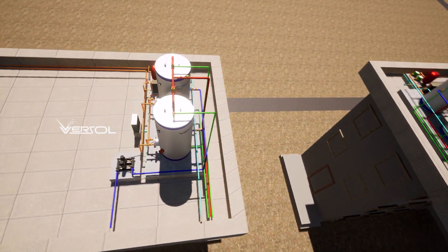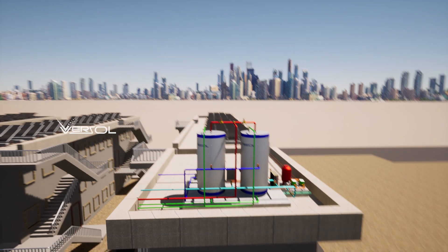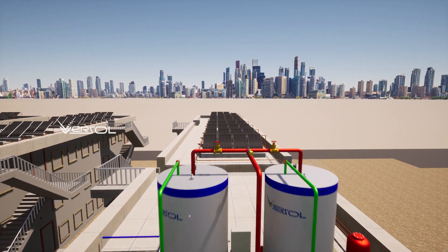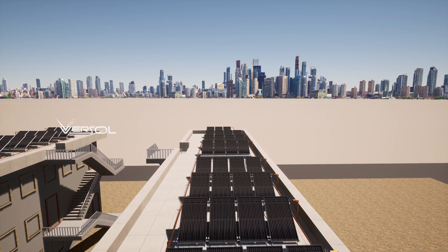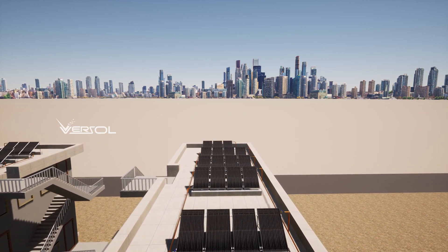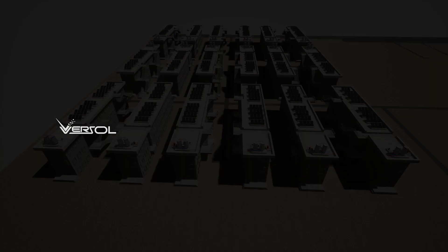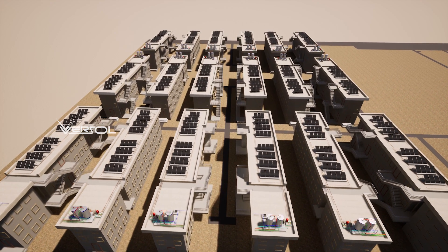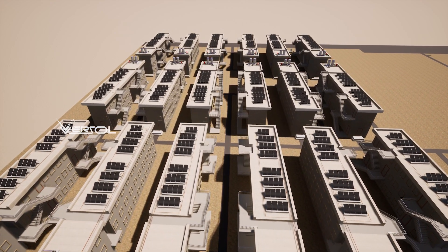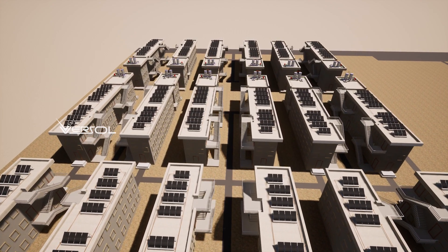Versol solar hot water heating system is highly efficient, thanks to its advanced design and high-quality components. The system uses high performance solar panels that capture the maximum amount of sunlight. The solar panels are mounted on the roof using suitable brackets and fixings. The panels should be angled towards the sun for maximum efficiency. We ensure that the panels are securely fixed and that there is no risk of water penetration into the roof.